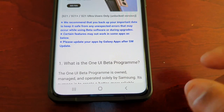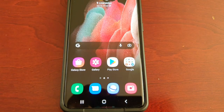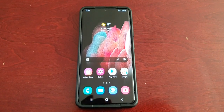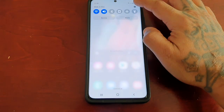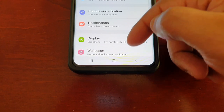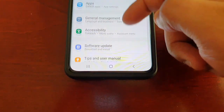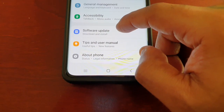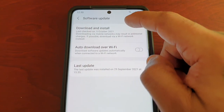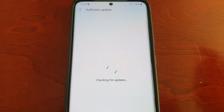It should say you've enrolled in the One UI beta program. Then give it roughly about 10 to 15 minutes, go into Settings, scroll down to Software Update, Download and Install, and it's going to check for updates.